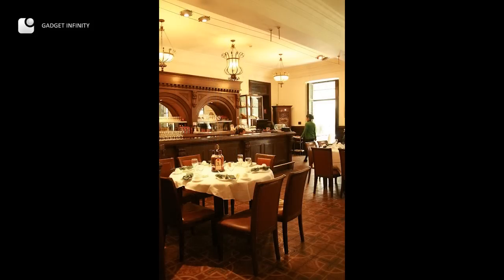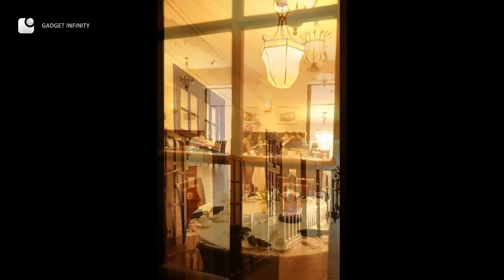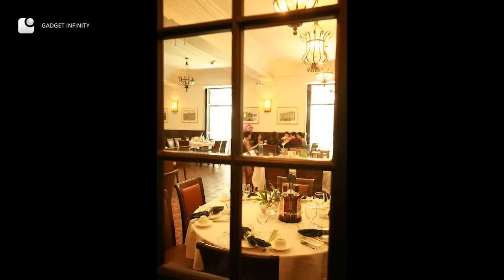Good looking interior photos are mostly portrait in terms of orientation, but there are exceptions. You may even shoot through a window for interesting results.